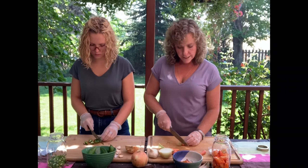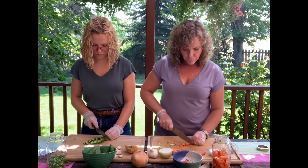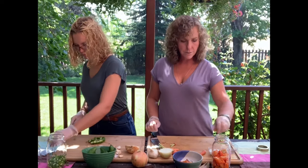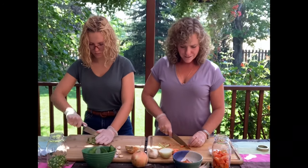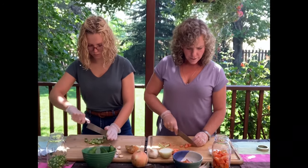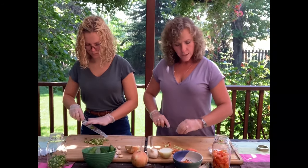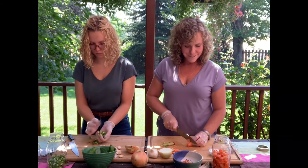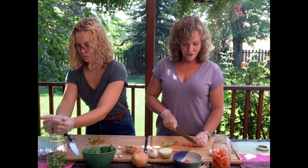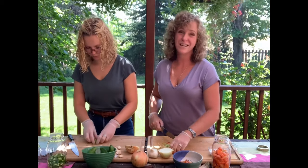I'm going to start by putting the carrots in — just a nice rough chop. This is all going to get blended later, so you don't have to worry about cutting everything really small. It doesn't have to be perfect. One thing about the carrots is it really helps make a really bright orange hot sauce, which comes out really beautiful.